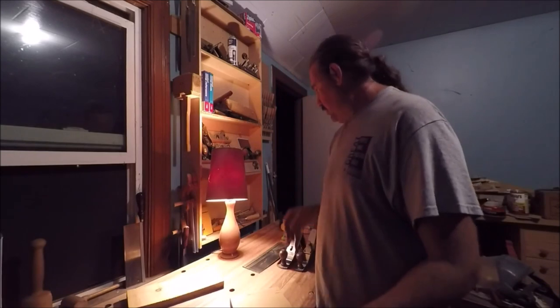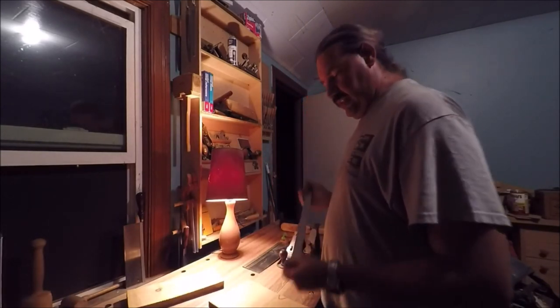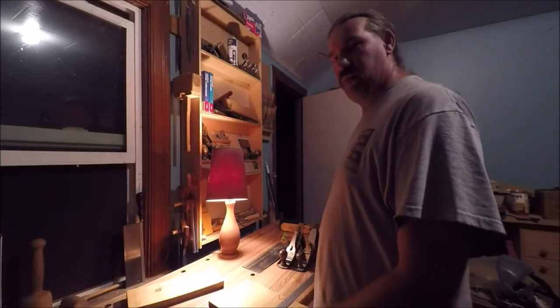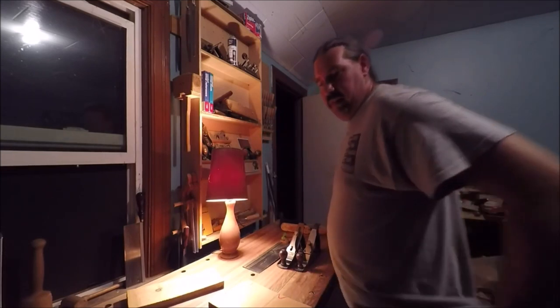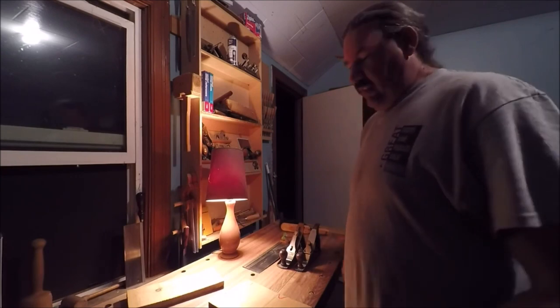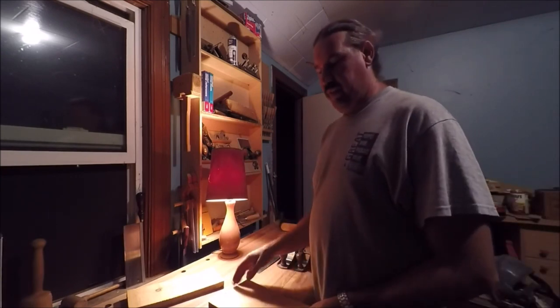This board is not quite seven — it's five and three-quarters of an inch wide. So after machining and everything, it'll end up being more or less five by six and a half or something like that.